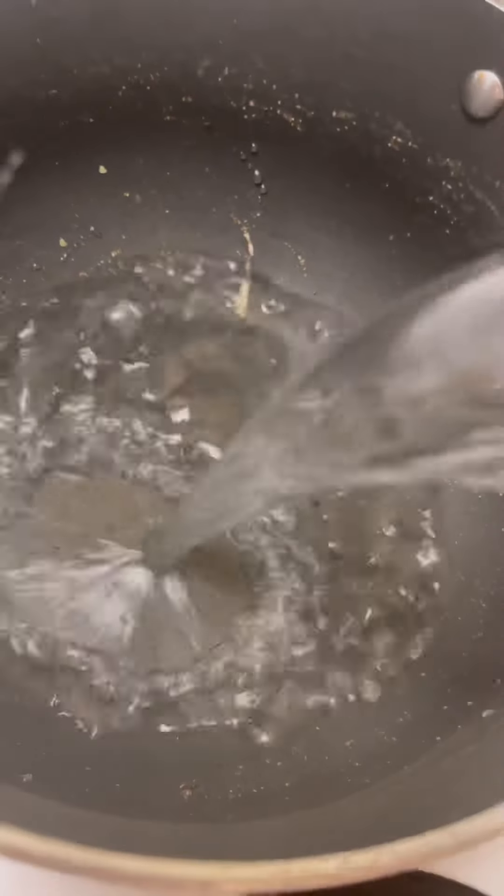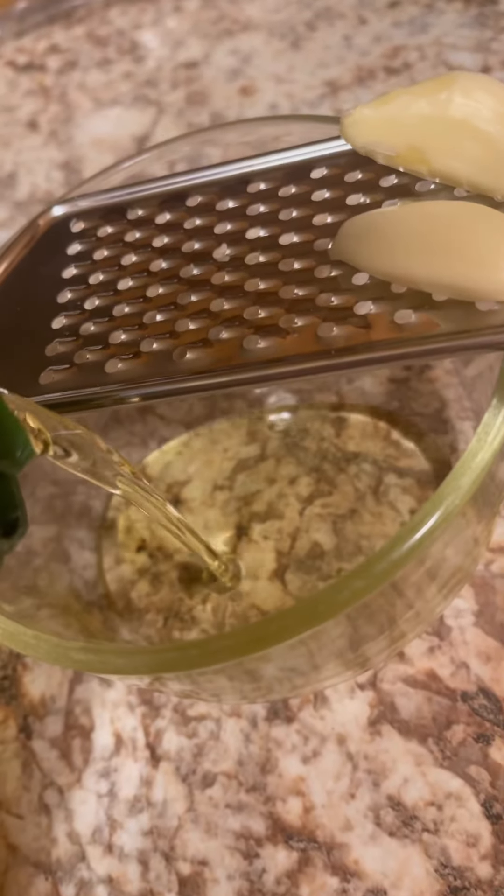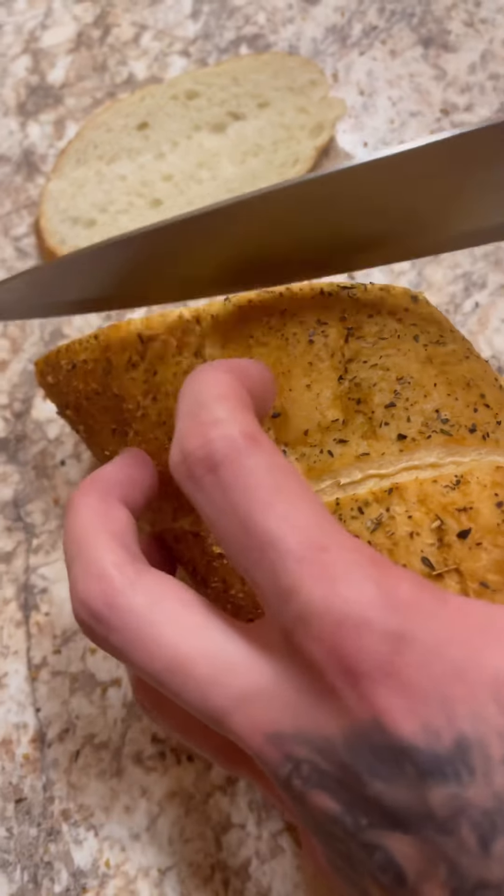Now we're just gonna start our noodles — we got some water, olive oil, and salt. Let that boil and then throw in your noodles. For the easiest garlic bread, put some olive oil in a bowl or butter, some Italian seasoning, and then grate in two cloves of garlic.